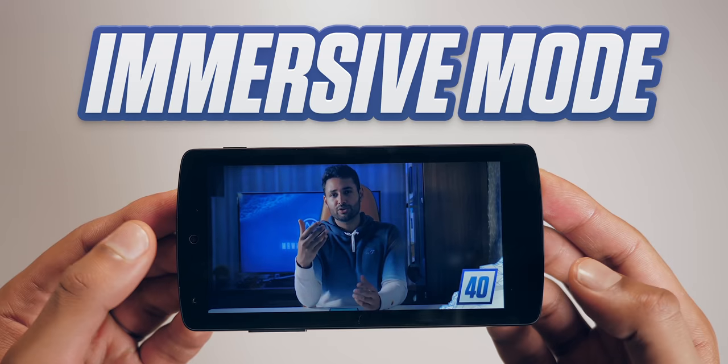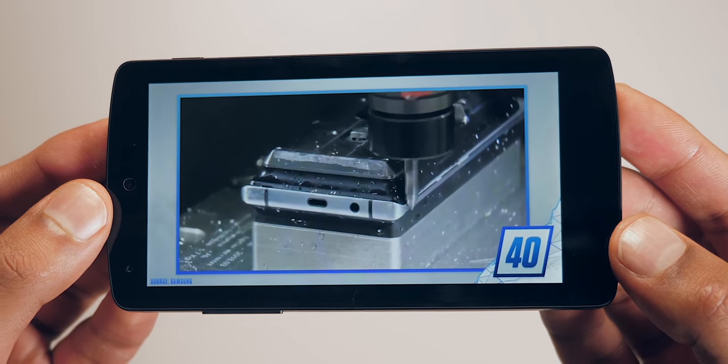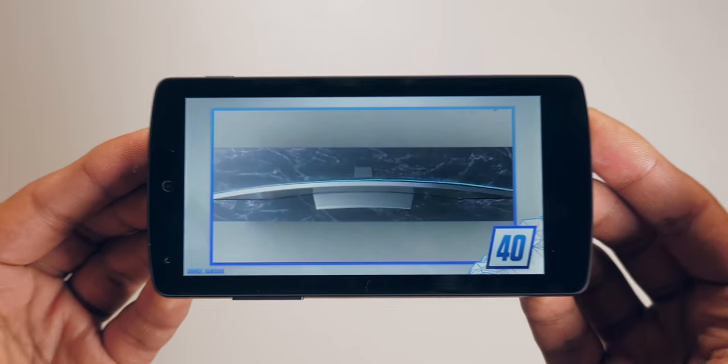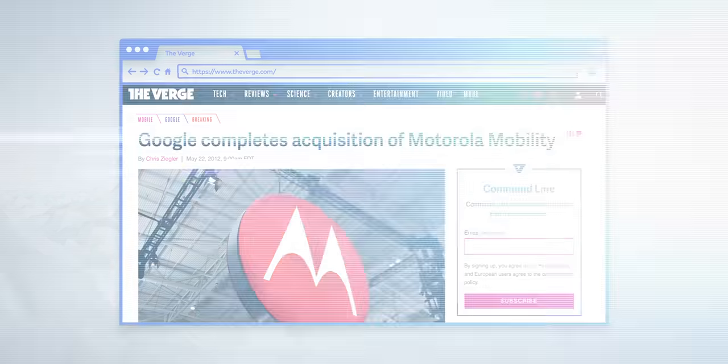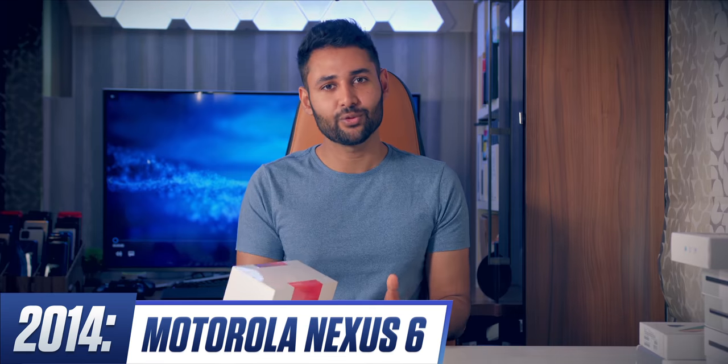The Nexus 5 was also known as the KitKat phone, being the launch device for Android 4.4 KitKat. One of the biggest things here was immersive mode — all of a sudden, developers could use every pixel available on your device by hiding the navigation keys. Whilst all of this was happening, Google had also bought Motorola, and the Nexus 6 was the first fruit from this.